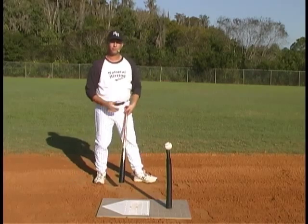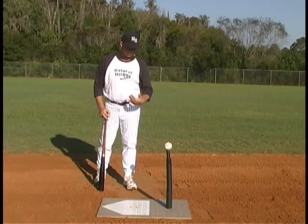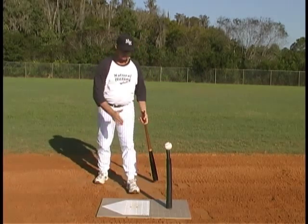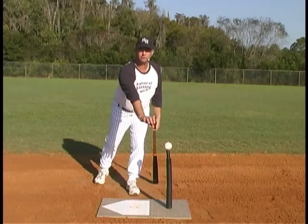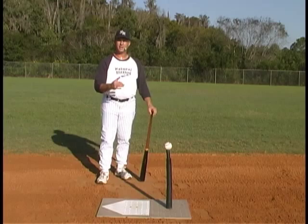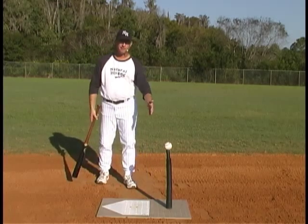That's more for a down-the-middle pitch. An inside pitch, we may hit it further out in front. An outside pitch, we may hit it a little bit over top of the front corner of the plate. But that's the general area that we need to be working on when hitting a ball on a tee.